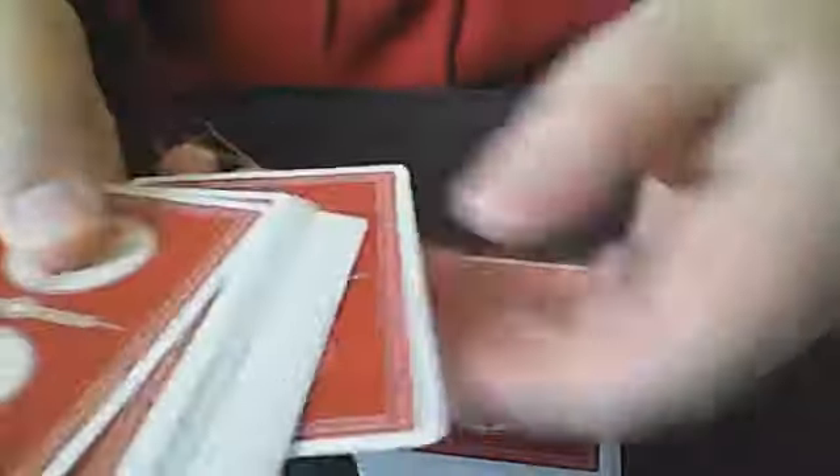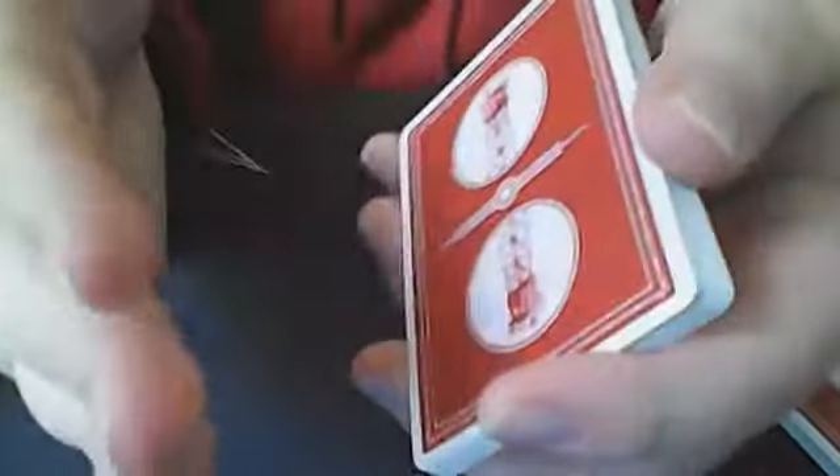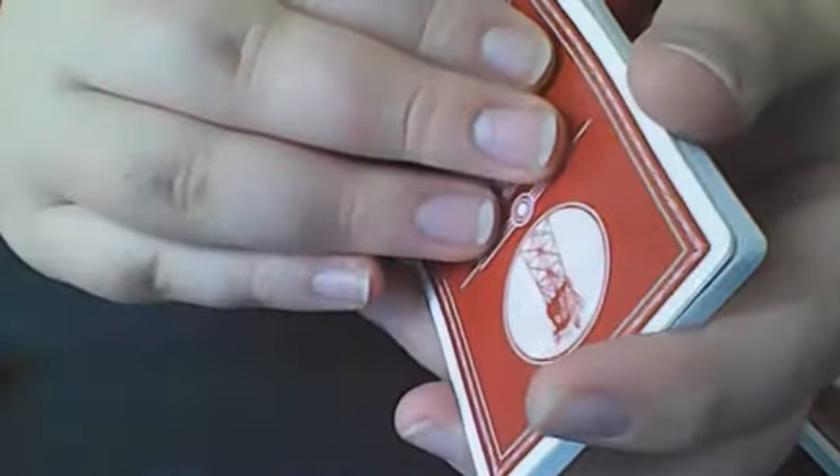I might demonstrate what it looks like. They can really do this however they would like — you can set the deck down, they can lift up a portion, you could riffle down, whatever they feel comfortable with. So let's say they lift up on this amount — that's totally fine. They want to put some back, go ahead. They want to add some more, that's fine as well. After this, they can really shuffle up the packet like this. I'm also going to be going over this one more time at the end because there are two possibilities that could happen.